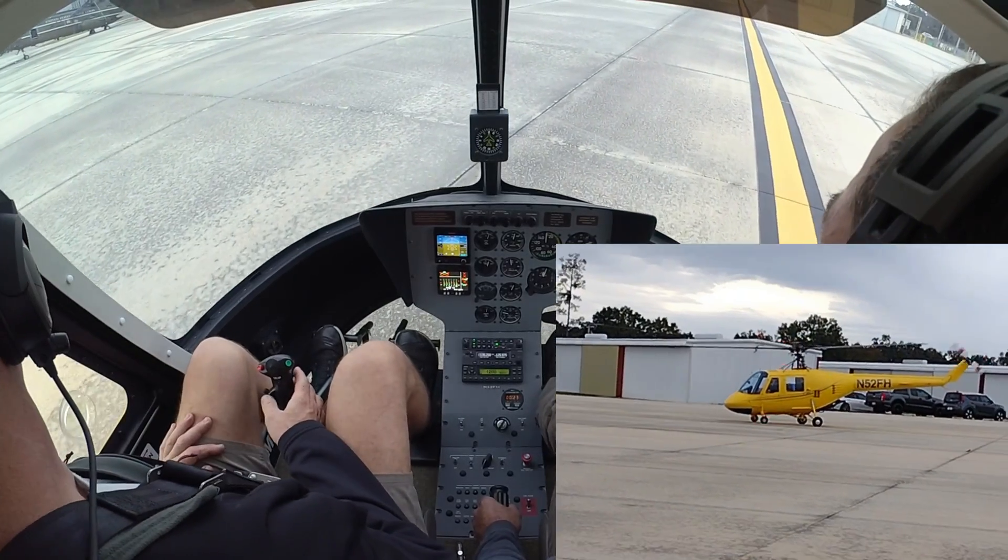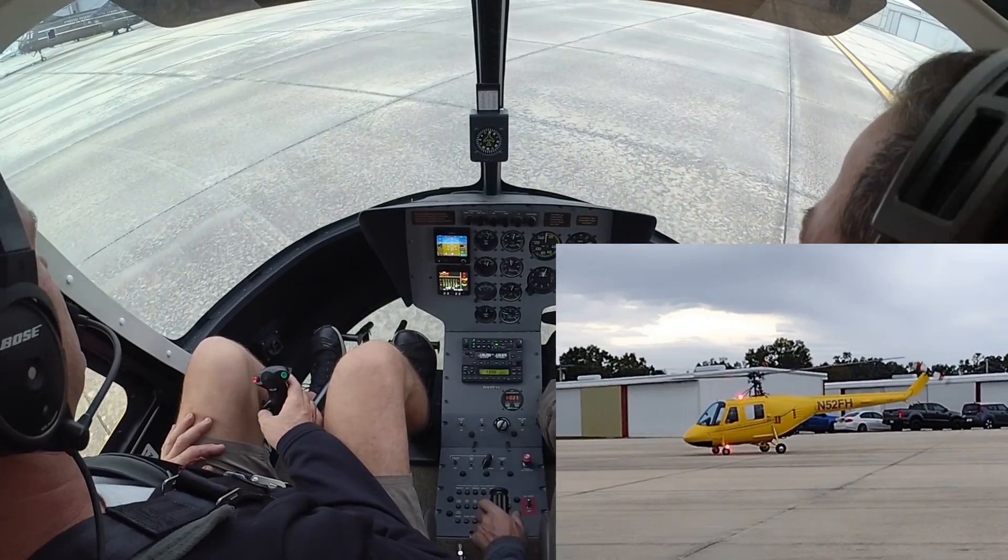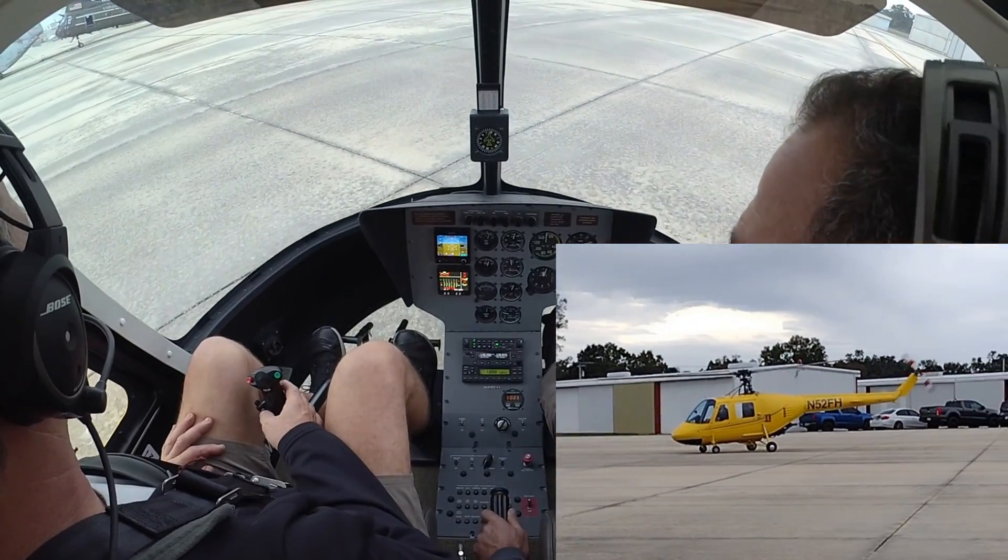Very cool. And then you taxi over. Yep, that's the craziest part — that you're taxiing. That's down and safe. I love taxiing. It's unbelievable.